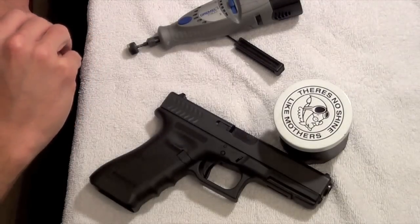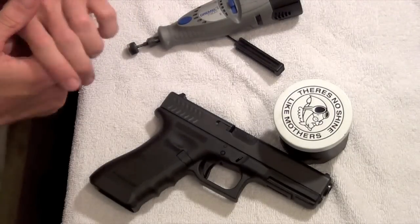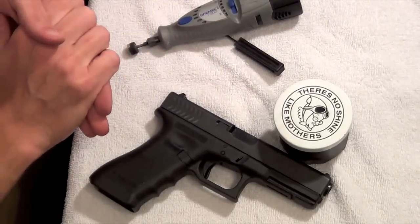On deck for today's how-to video is how to do the 25-cent trigger job on a Glock. For those of you guys looking for an ultralight Glock trigger, this isn't for you, but it will help take some of the grit out of the gun.